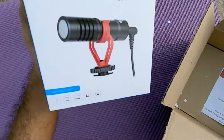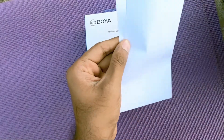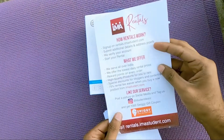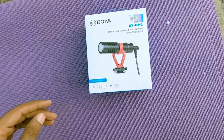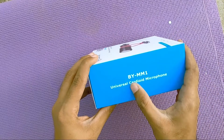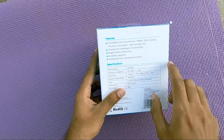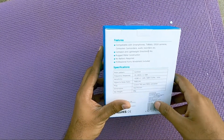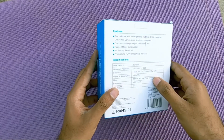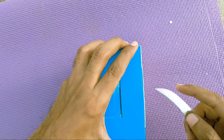So directly we are getting this pack. I think it's a bill — actually it's their pamphlet. Let's keep that aside. This is how the mic looks — BY-MM1, that's the model of the mic. This is all about their frequency specifications. It's compatible with smartphones, tablets, and DSLRs. Without any further ado, let's do the honours.